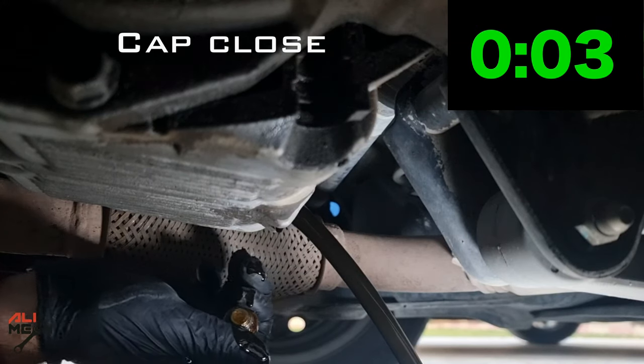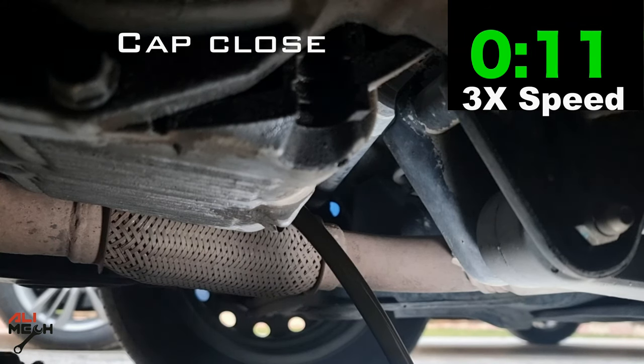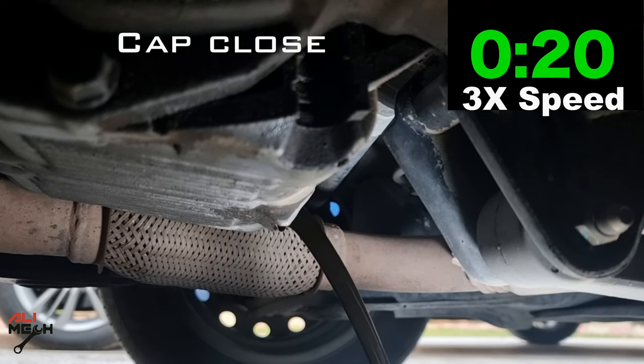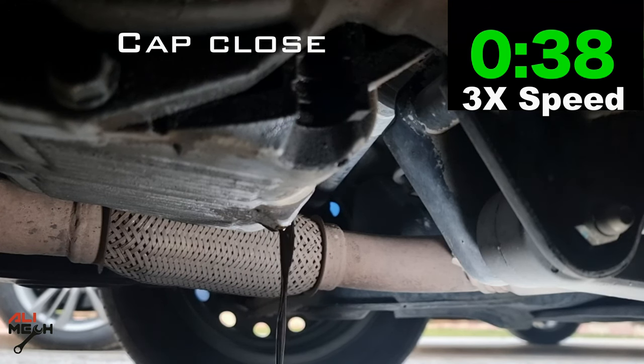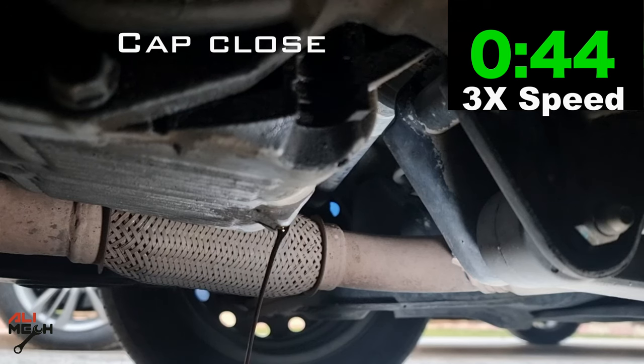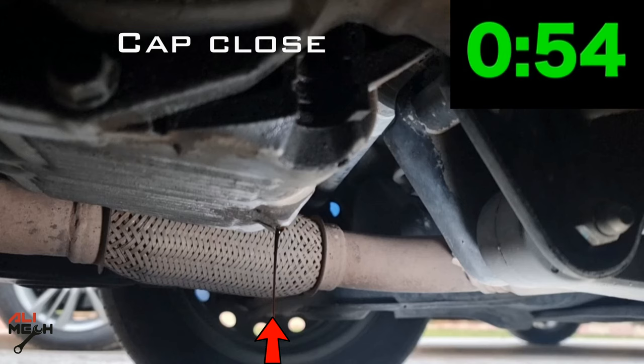I'm going to let it drain in real time till 10 seconds, then speed it up to three times actual speed and freeze the frame when the oil thins out to one spot and time it. At the end of the video I will leave the whole draining procedure in actual time, with and without cap, side by side. After the oil drains and thins out to one spot, the result is 54 seconds with the cap and dipstick on.